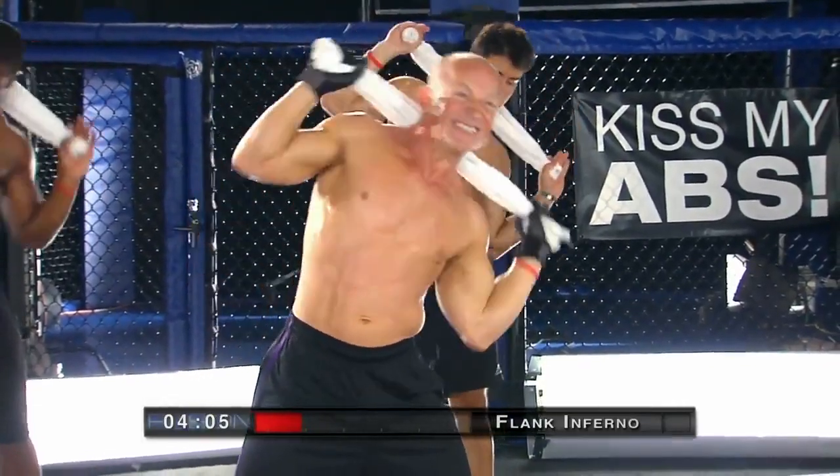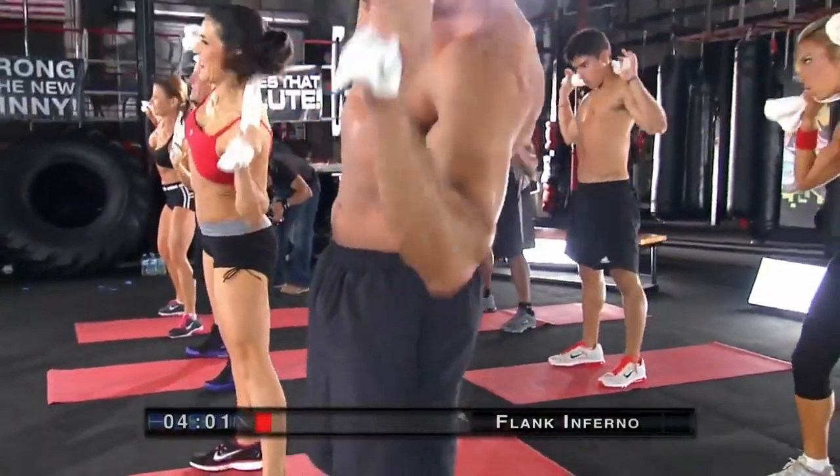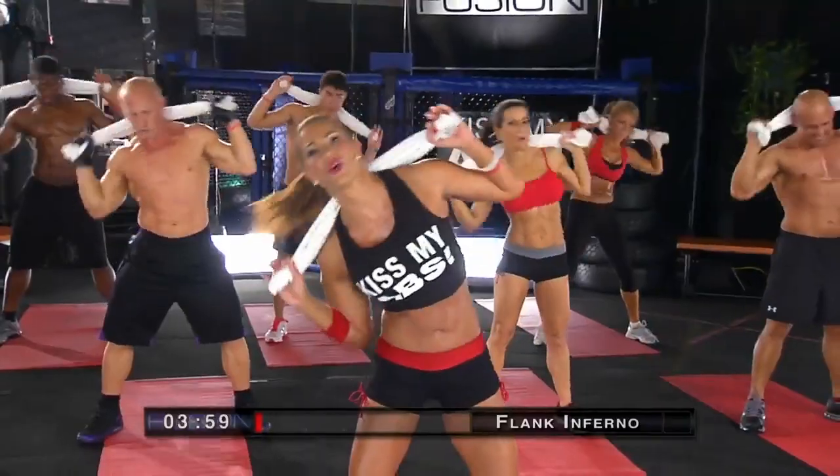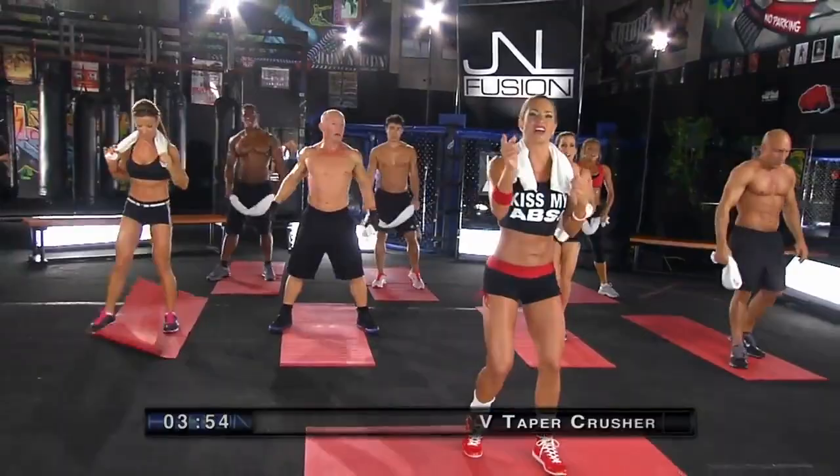That's it. Great work, guys. Keep it going strong, side to side. Feels so good — I felt that.